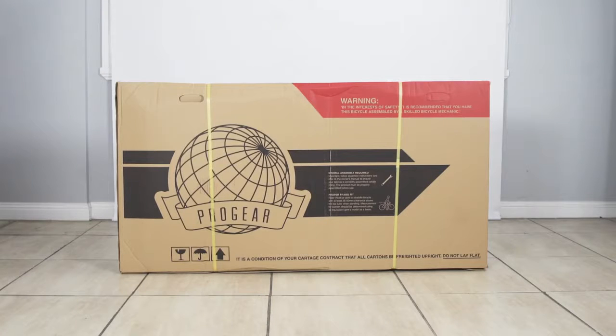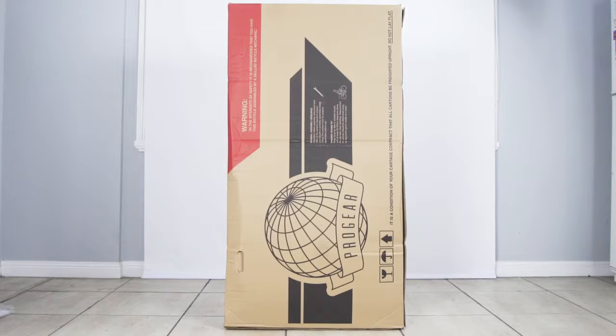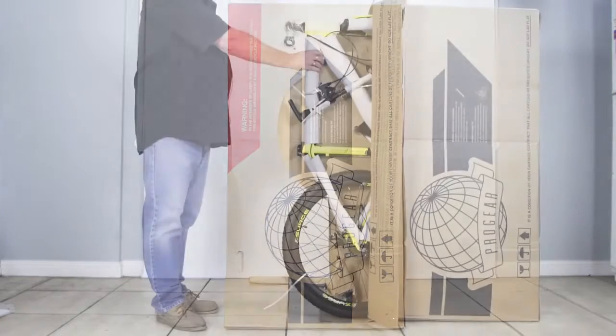Cut the straps off and rotate the carton so the rear wheel is standing on the ground. Now you can pull the bike out in one swift motion.